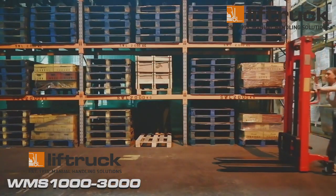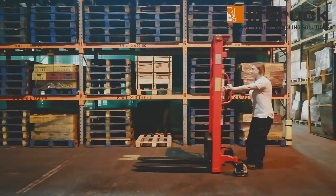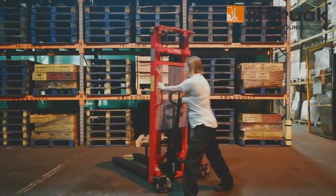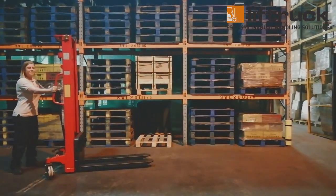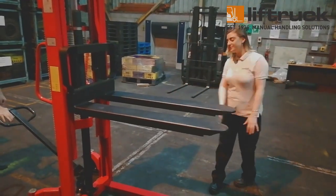The WMS-1000-3000 Manual Fork Over Pallet Stacker. Our manual stackers are the go-to solution when operating space is limited and usage is not high enough to justify purchasing a powered stacker or forklift.